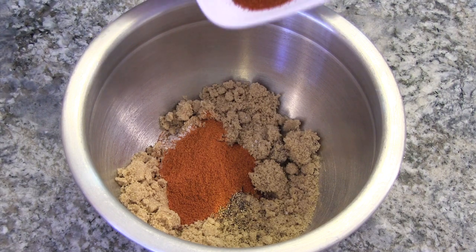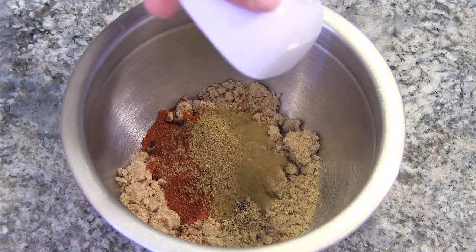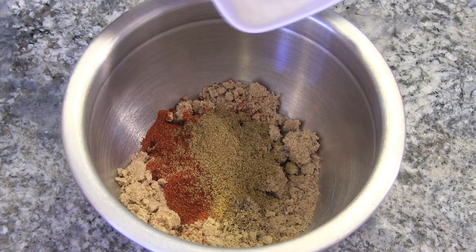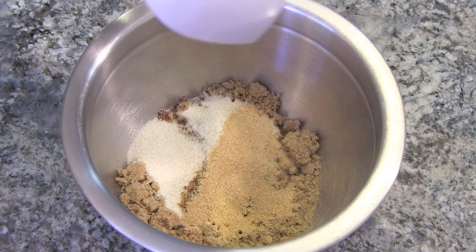And then a tablespoon of chili powder, a tablespoon of ground cumin, a tablespoon of granulated garlic — or you can use garlic powder — a tablespoon of granulated onion, and one tablespoon of paprika.